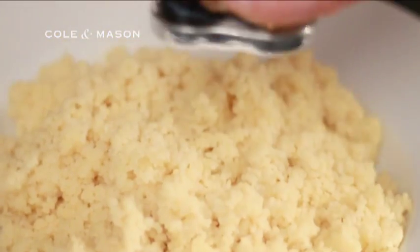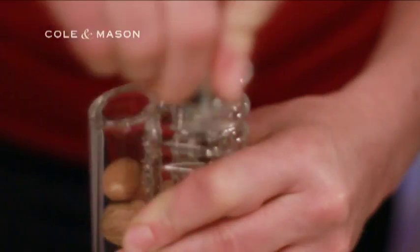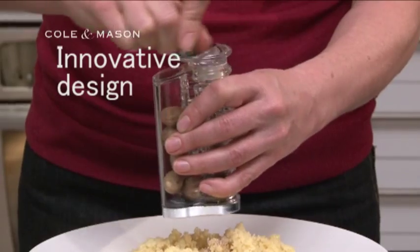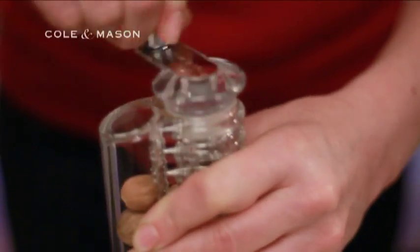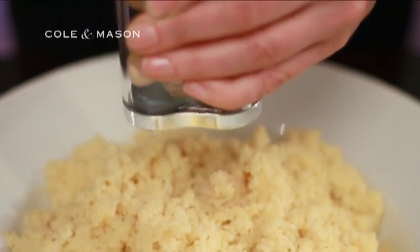There's a lifetime guarantee on the grinder mechanism, which emphasises Coal & Mason's commitment to high-quality, reliable kitchen aids. Innovative design, unquestionable performance and superior quality are the hallmarks of Coal & Mason and the professional nutmeg grinder.